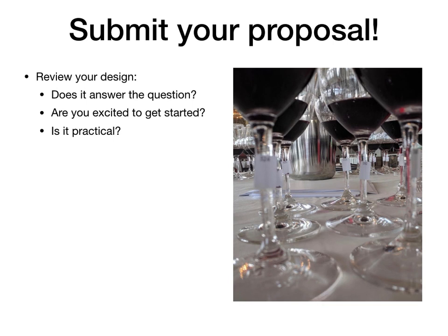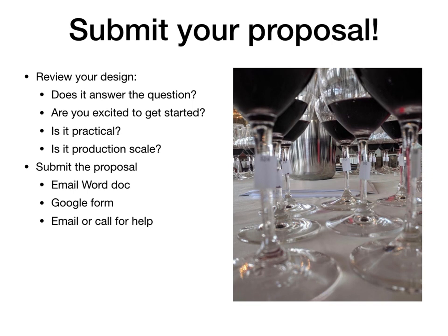Is your experiment production scale? You should end up with at least one barrel of finished wine — that's really what we consider to be the minimum for production scale. If you said yes to all of those questions, you are ready to submit the proposal. There are a couple of different ways to do that: you can fill out the electronic document that came with your email and email it to me, fill out the Google form linked in the email, or just email or call me directly and I'll fill out the papers as we talk. Any one of those is a reasonable way to submit.